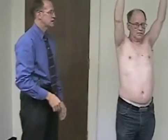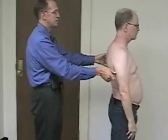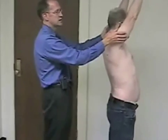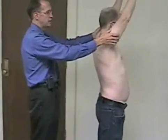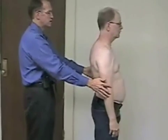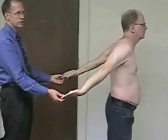The next step is extension. We'll have you turn sideways — go up into flexion all the way to the top and then extend, bringing your arms all the way back down and back towards me. You want to assess whether they have the same degree of extension in both shoulders.